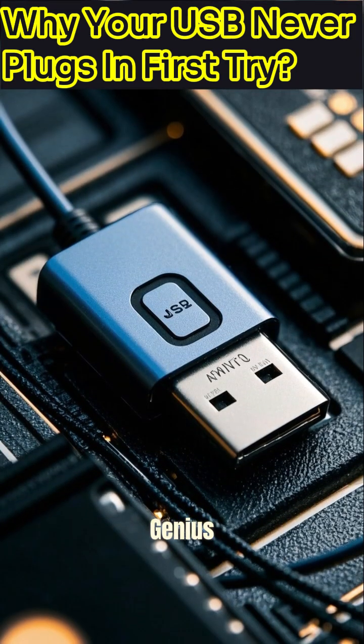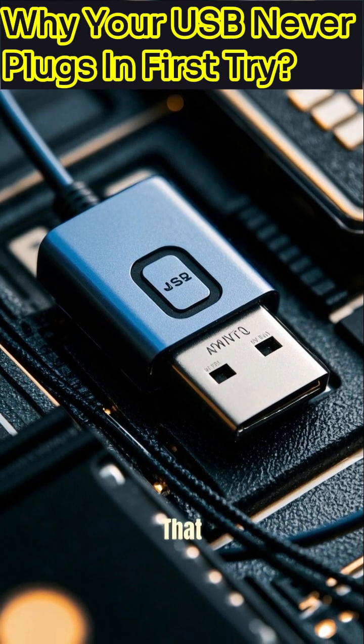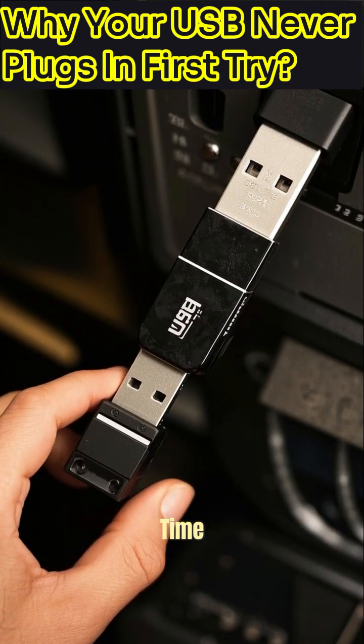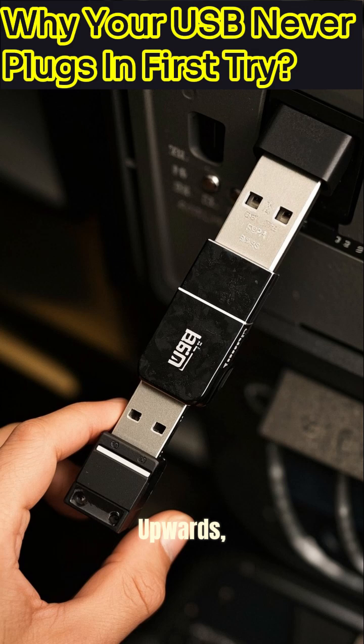But here's your genius shortcut. Just look for that tiny USB logo on the connector itself. That little logo always points to the upper side. So next time you grab your USB, simply make sure the logo is facing upwards.